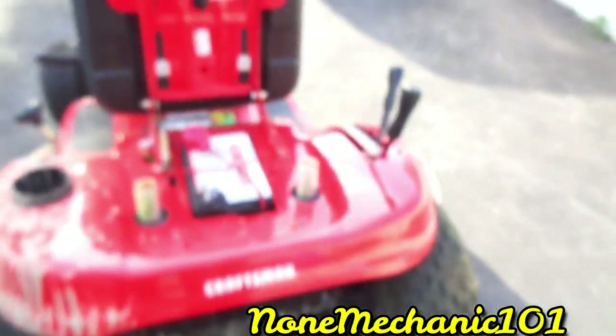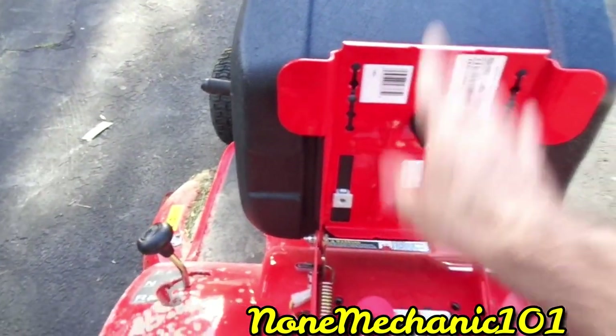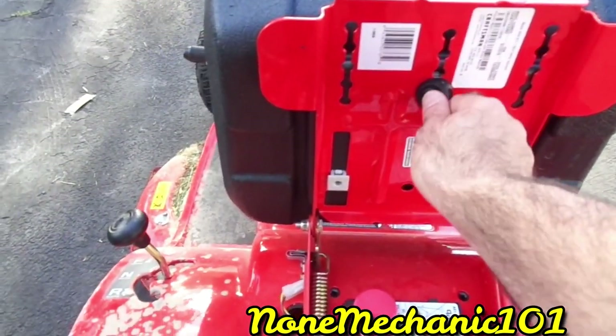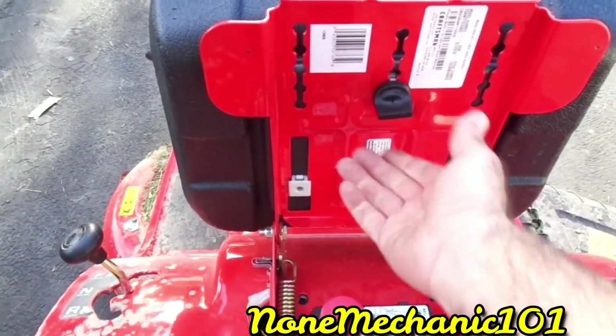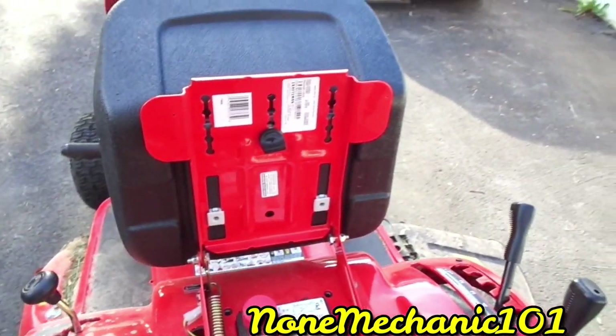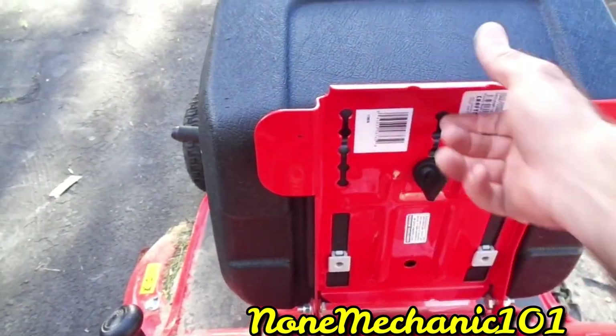Now the seat — I'm a little guy so I had to push the seat all the way to the front. But if you want to move the seat, just turn this lever here and slide the seat back to your position.